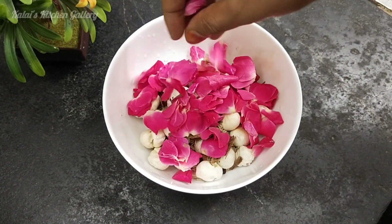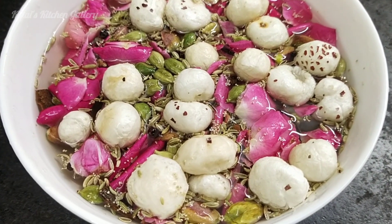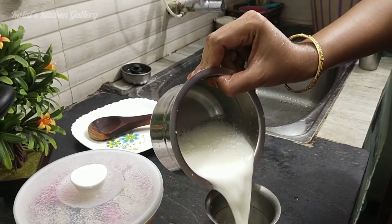Hi friends! Welcome to Kalai's Kitchen Gallery. If you like this channel, subscribe to my channel. I'm going to show you a great recipe. What do you think?